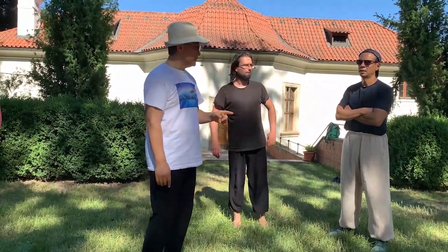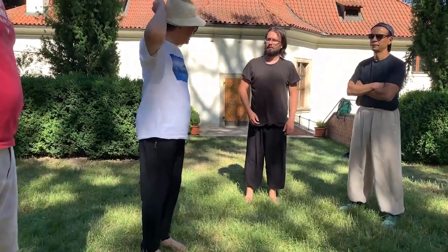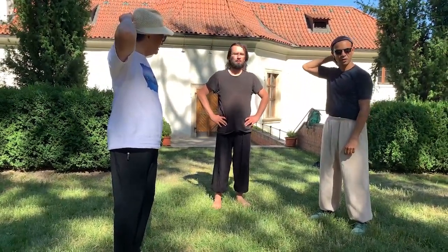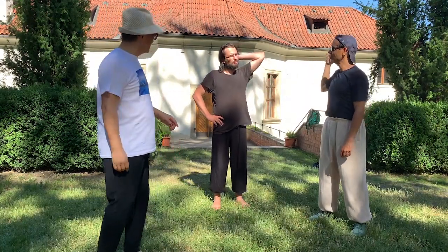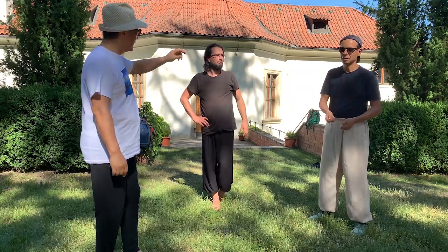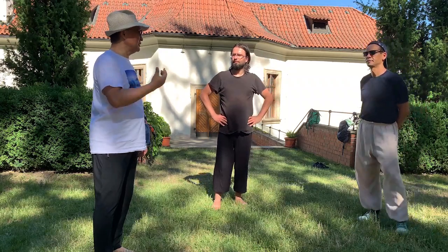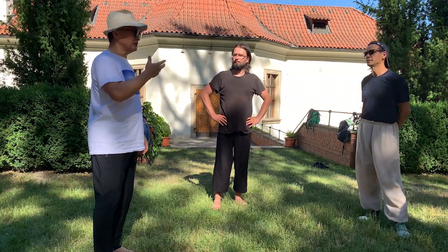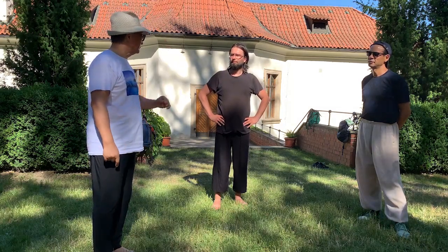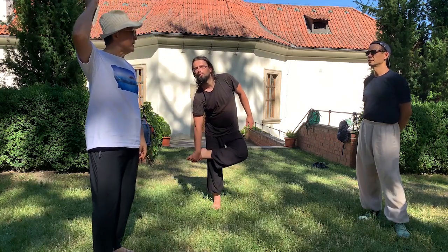You have heard the story that the way Gong Baotian walked the circle — his long hair would fly up. I heard this from my teacher; my teacher won't lie, he saw it. So how do we walk the circle in such a way that the hair can fly up?